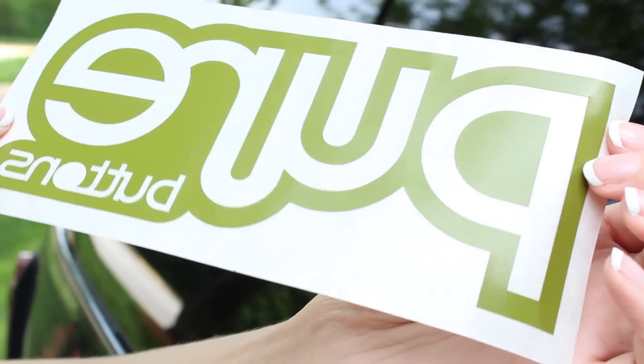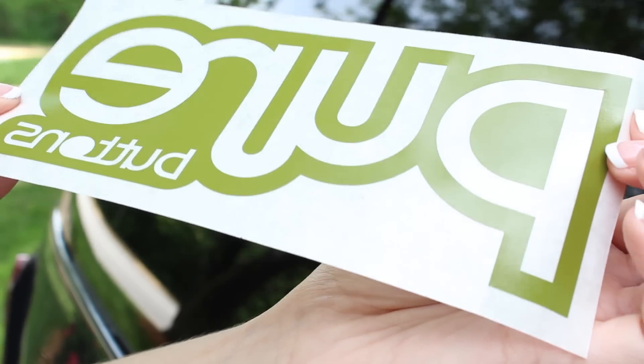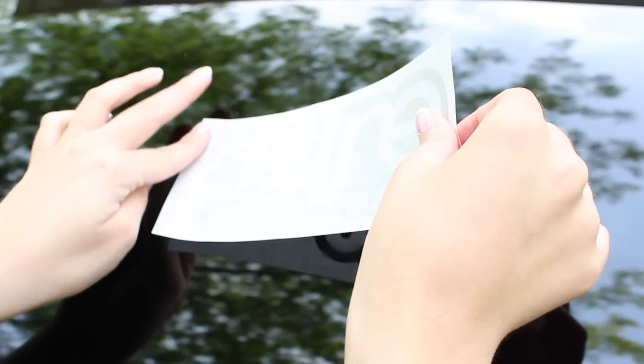Take your time with this installation process — you only get one shot. Press the decal down on one end and smooth it out on the surface slowly from one end to the other to prevent bubbles and rippling.